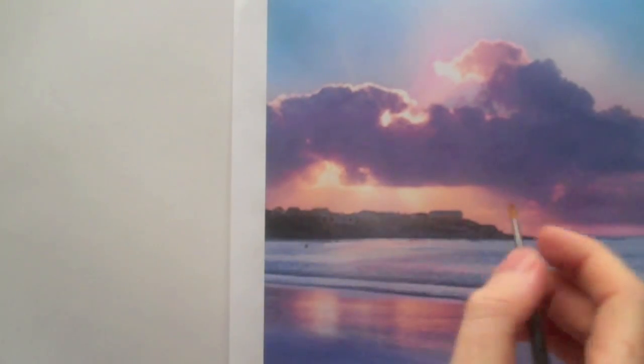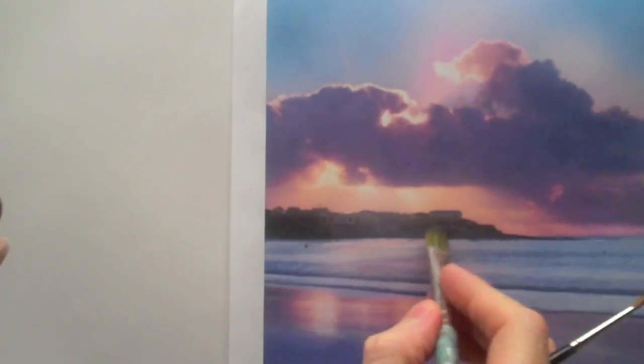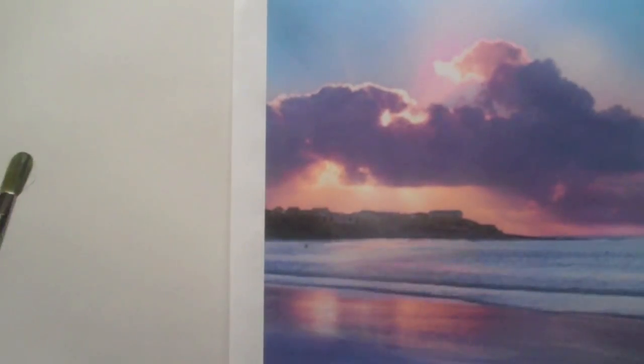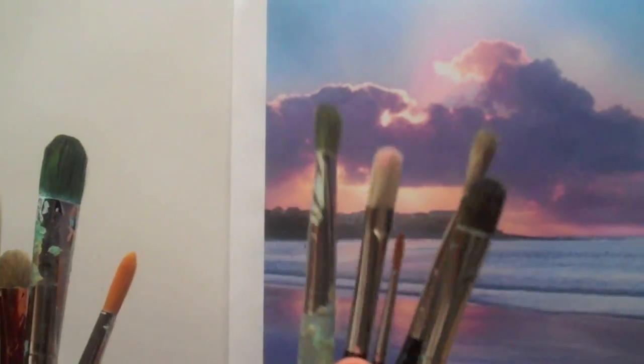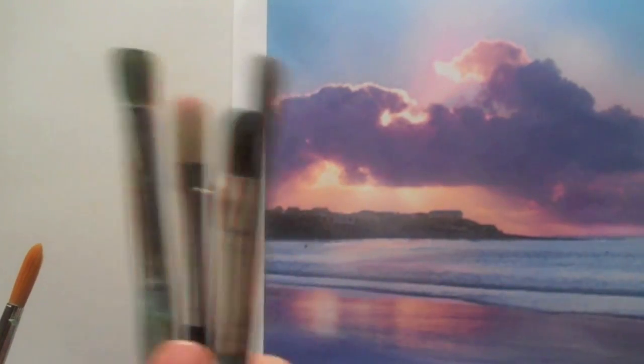So for getting the fine details — say this edge of the shape here, or maybe some of these lines — I'd use a round that you can just follow the shapes very easily, and then swap to the filbert to block them in. We've seen how to mix colours, what brushes we're going to use — now all we need to do is draw it out and start painting.